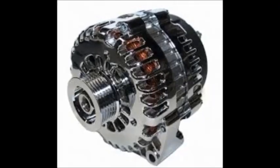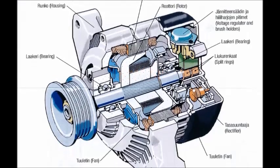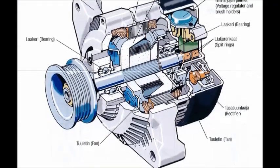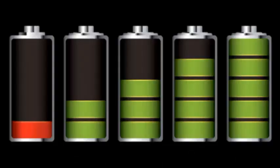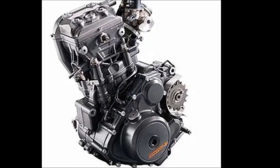Well, they pretty much do. They have a component called a stator. A stator is really just the stationary part of an alternator. An alternator would be inconvenient considering it adds weight and needs a charged battery to function. The stator is usually located on the side of the engine.